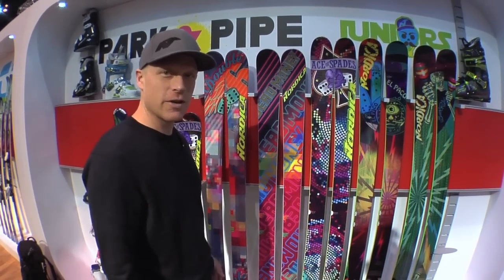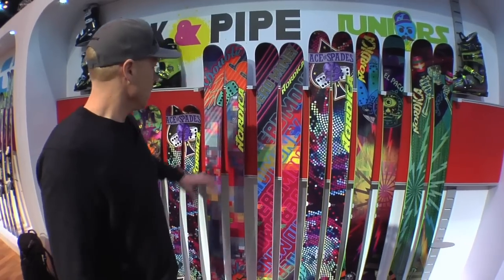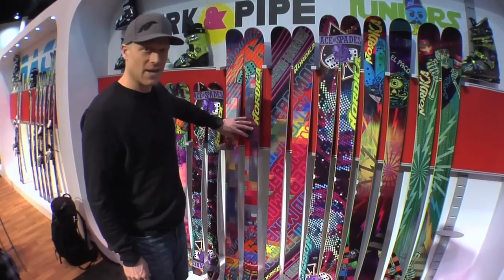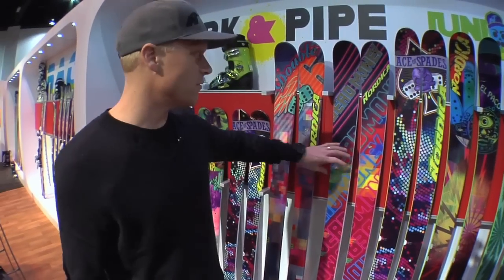My name is Andy Hare, I'm the product manager here at Nordica. I just want to take a second to run you guys through what's new for 12-13. Coming in is the Double Six twin tip all-mountain ski, really designed to have that all-mountain performance, but yet be able to get you into the park and have some fun with that.